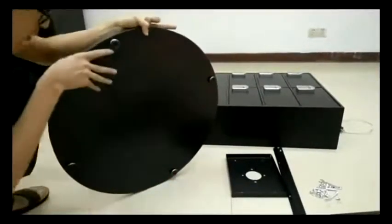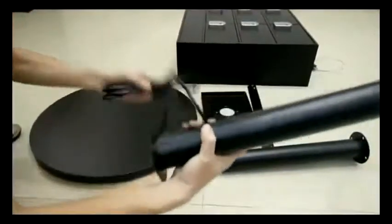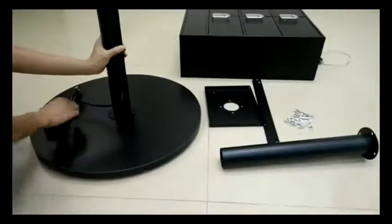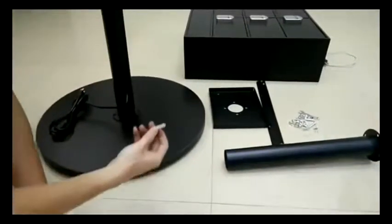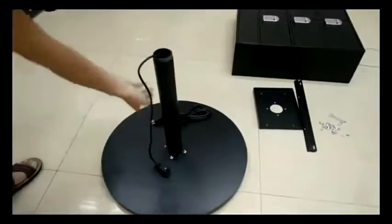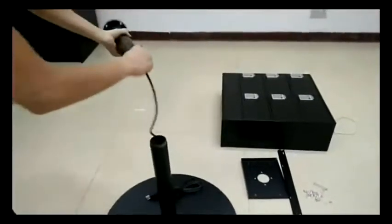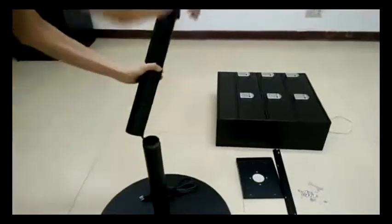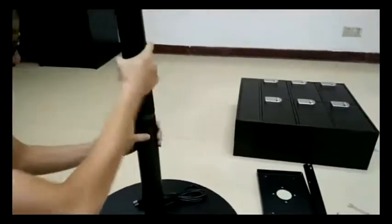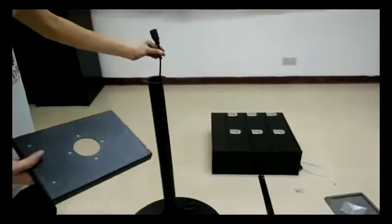The levelers help you balance the display on an uneven surface and lift it off the ground. You want to line up the flange at the bottom of the tube to the holes on the base and fasten with screws, then thread the wiring through the upper tube and screw the upper tube to the lower tube.